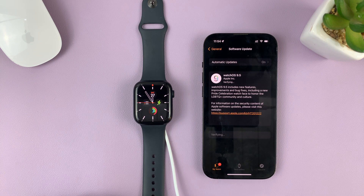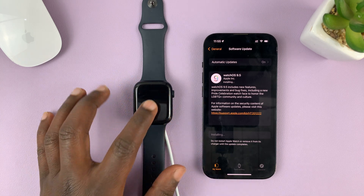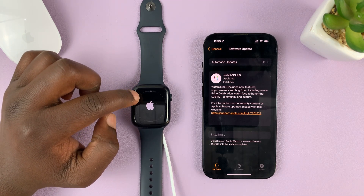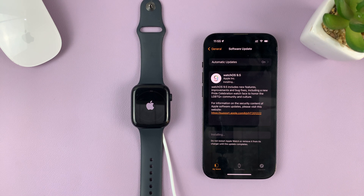You can see it's currently verifying the update files that were downloaded so it can install the update — just be patient. Make sure your phone is connected to the internet and keep your watch and your phone in close proximity. It says 'Installing' on the phone and you should see the Apple logo appear on the screen of your watch. Do not tap on anything, do not restart the phone or the watch, and do not take the watch away from the phone. Just keep everything the way it is and wait for the update to finish.